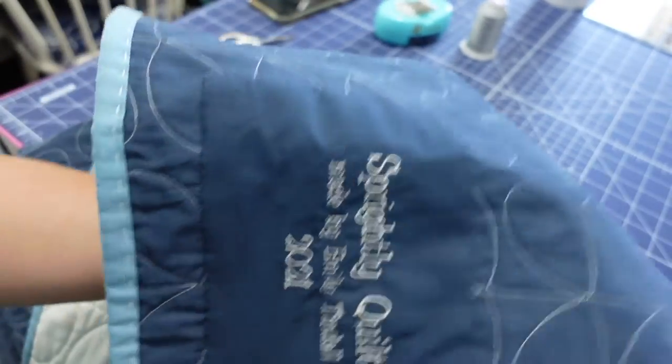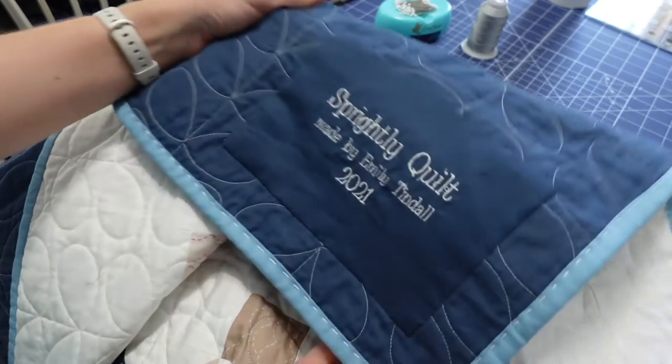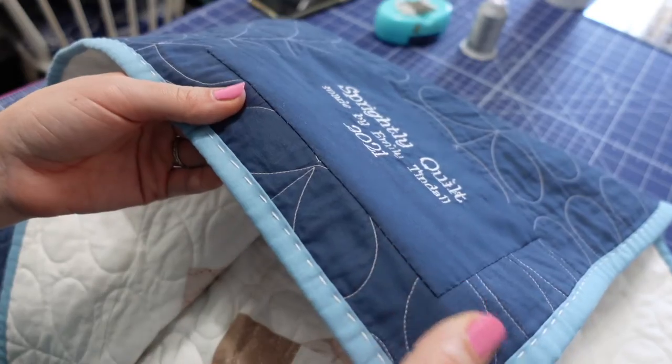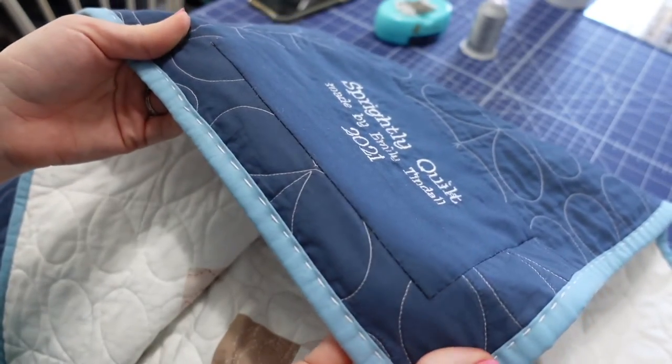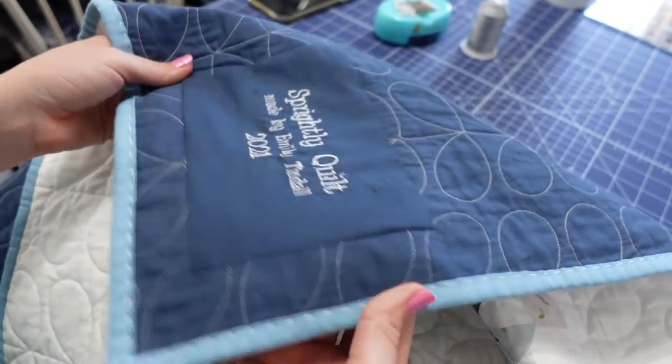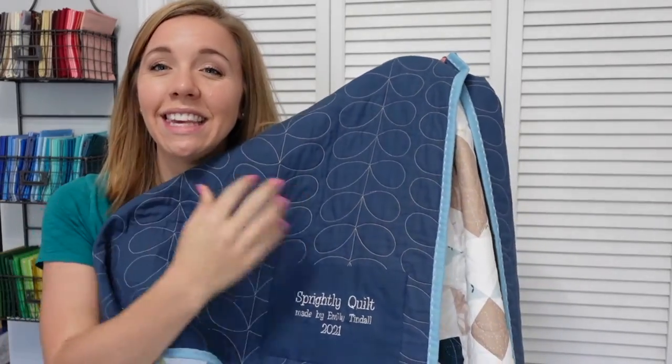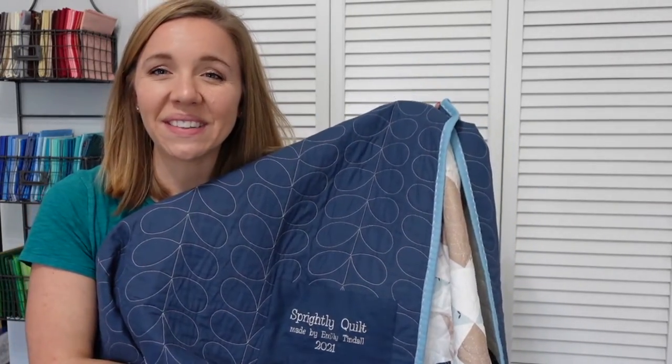We are done stitching on our label using an invisible stitch. You can see my stitches here because I used a contrasting thread, but if you use a thread that matches, the stitches really shouldn't be visible. Thank you so much for joining me as we made the quilt label for my Sprightly quilt. I hope you found this tutorial useful and that you now have the confidence to make your own quilt label using your embroidery machine and stitching it on by hand.